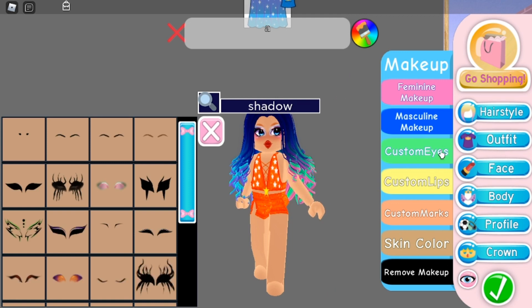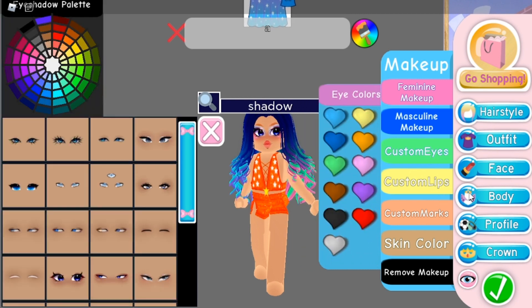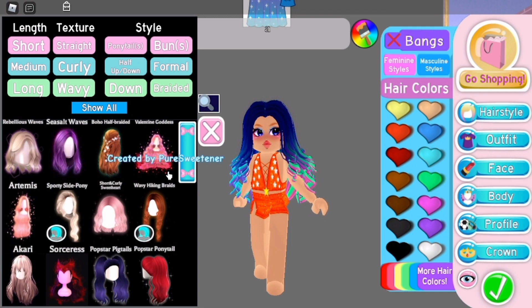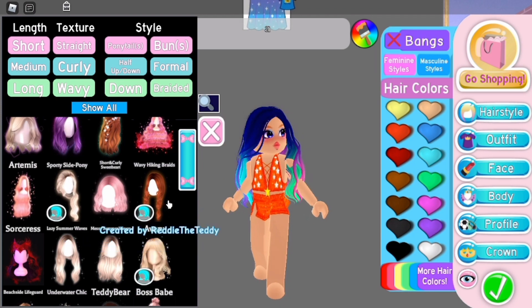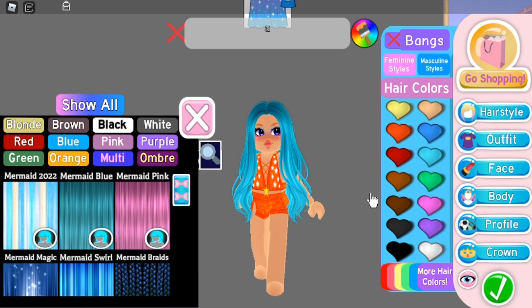My third favorite character in Rainbow High is Skyler. She reminds me of Evie from Descendants because they are both fashion designers and both have great personalities. Her hair is kind of straight, just a little bit wavy, so we need to find a hair that's not curly. This works because it's not curly but it's a little bit wavy. This is not exactly the color but this is the most similar that I can find. Maybe I'm color blind — who knows.